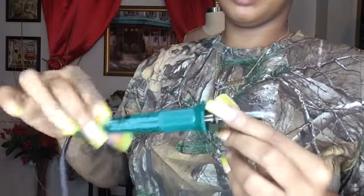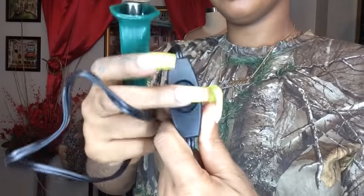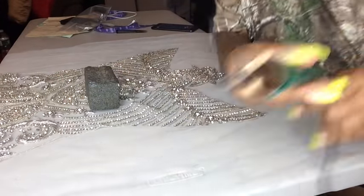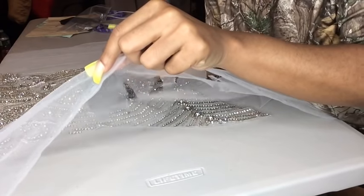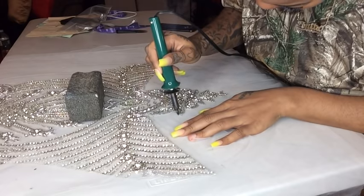Now get your bodice applique and cut it out. I got a wood burner — I got mine from Amazon. A wood burner is better than using scissors to cut out the applique. You can also get one from Home Depot or any arts and crafts store. It has an on/off button but it gets very, very hot. Basically, it melts the mesh — so instead of using your scissors, you use the wood burner to go around the applique as close as possible.